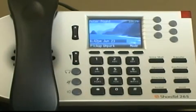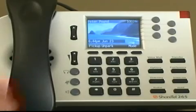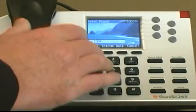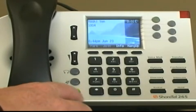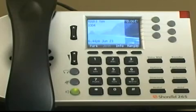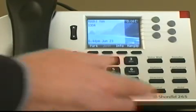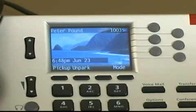Depending on how your auto-off hook preference is configured, you can leave your handset on hook and dial the extension. Because my auto-off hook is set to speakerphone, the speakerphone button lights up and I can talk without having to take my handset off hook. If you would like to pick a specific line appearance for your outgoing call, you can first press your line appearance key and then dial the phone number or extension.